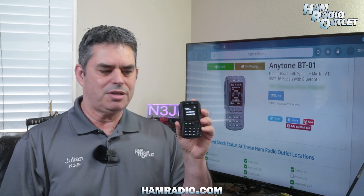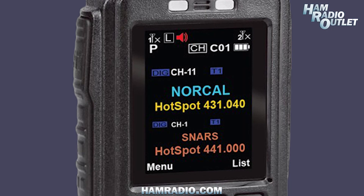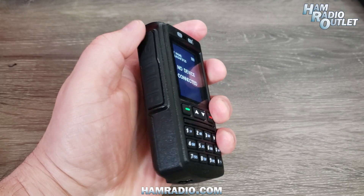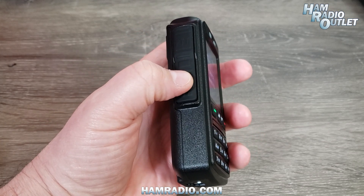When paired with one of the compatible radios, the BT-01's 2.5-inch colour display will show all the information normally shown on the radio's screen. The PTT button on the BT-01 will key the radio and you talk into it like any other microphone.